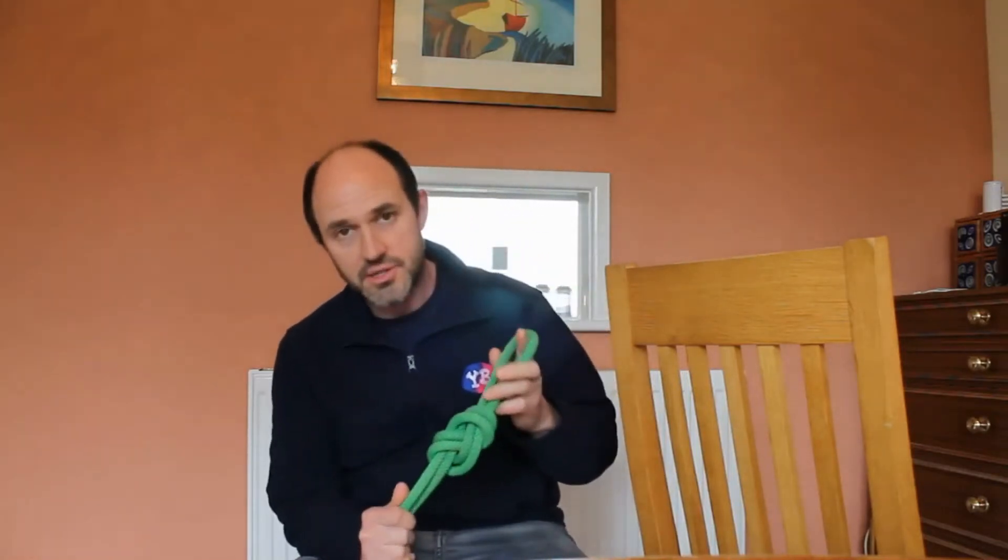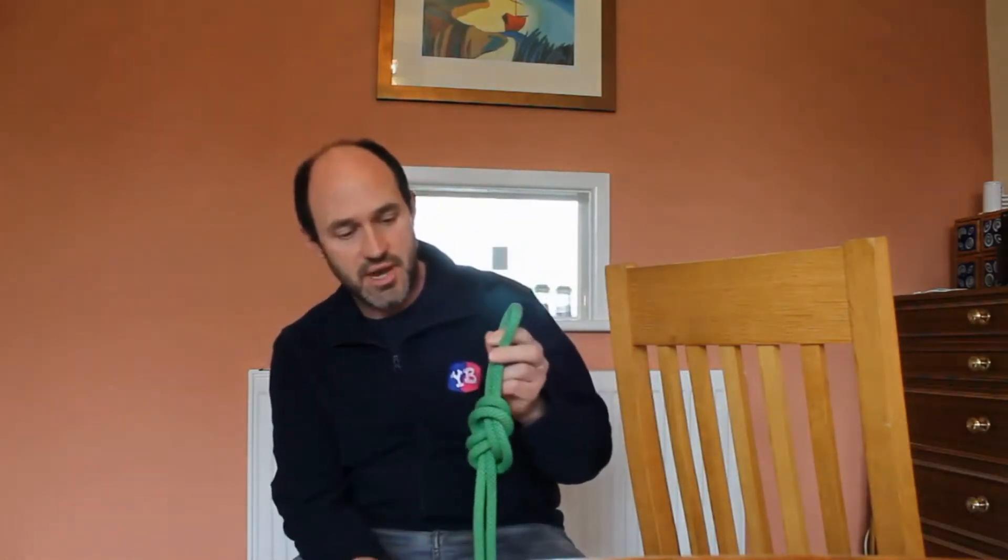Hi there, my name is Phil and I am one of the instructors with Young Bristol. Today I'm going to show you a little bit more about how to tie a certain knot. I'm going to teach you a figure of eight.